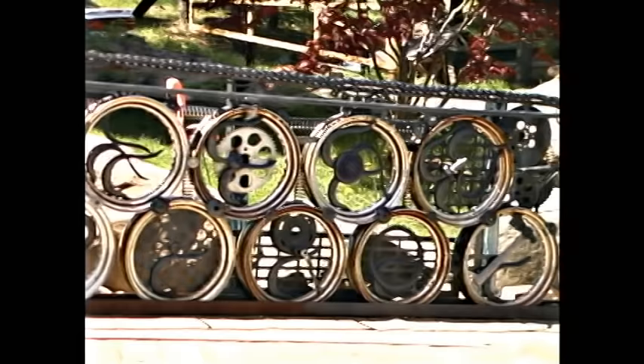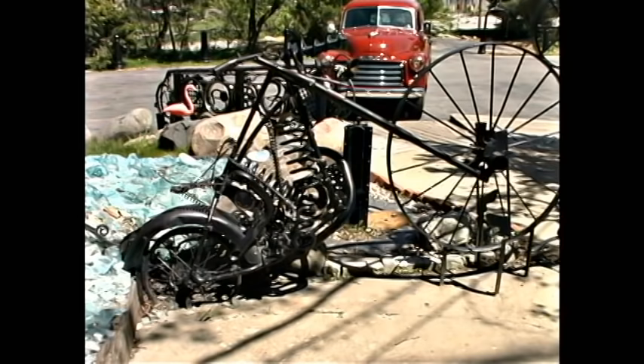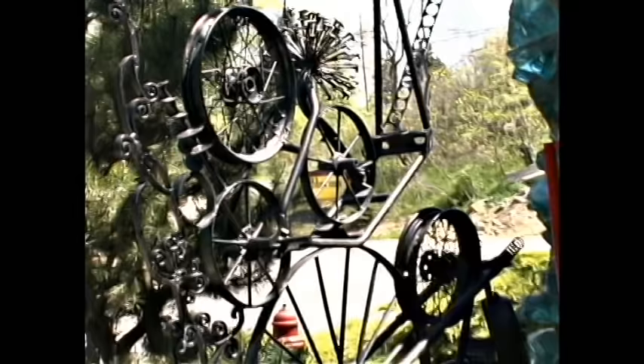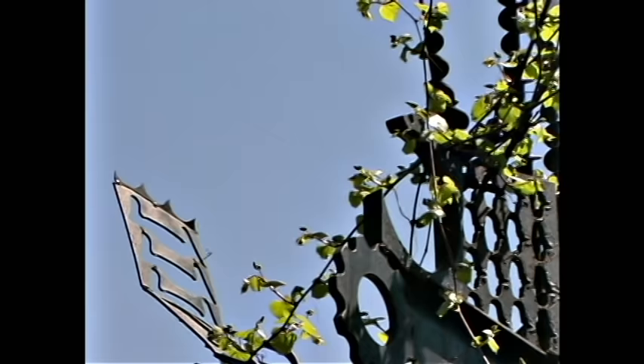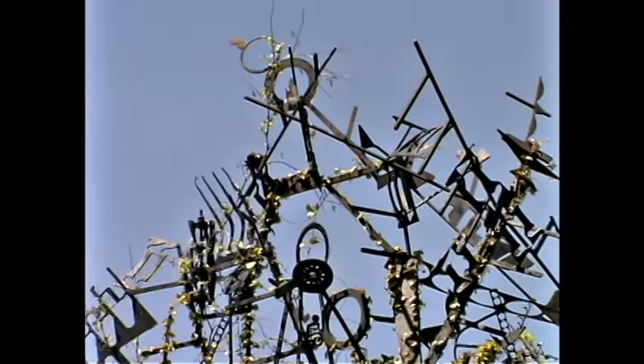Just looking out from the entrance of the shop — you only get one first impression, whether it's good or bad. As you walk up here it kind of gives you a little artsy feeling, to where it doesn't look like your normal storefront with windows and so on and so forth.